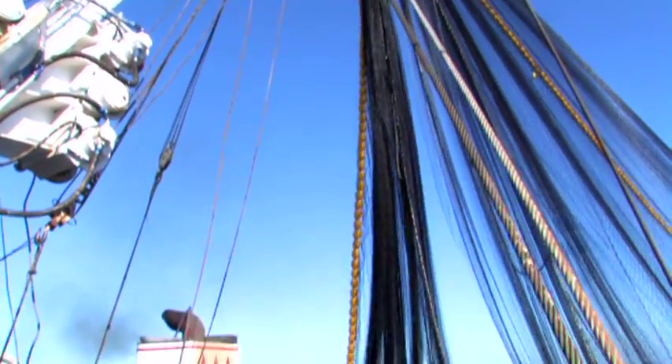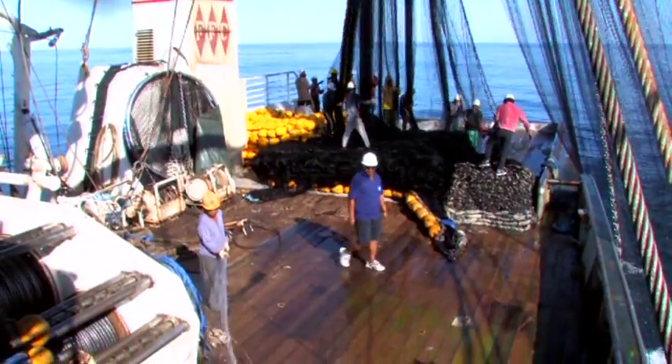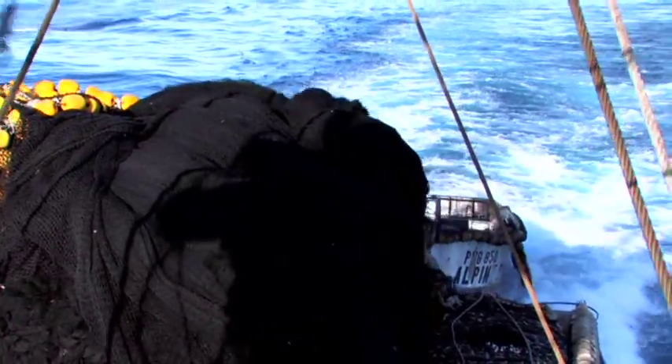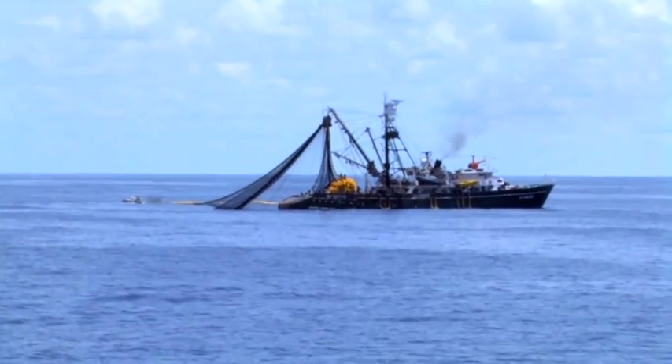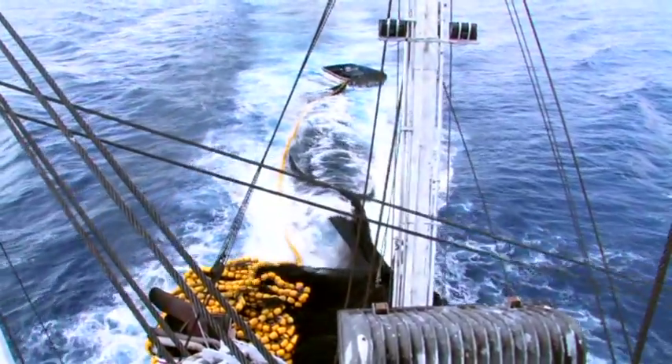The net is held on board using a large hydraulic power block. A net skiff is used to hold the net while the seiner encircles it. It also helps pull the seiner away from the net during hauling to prevent it from getting tangled in the net.